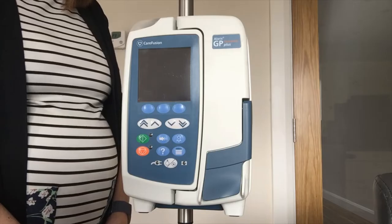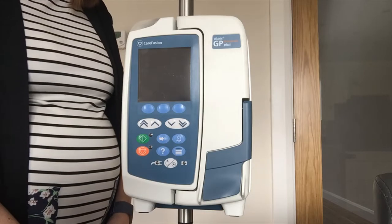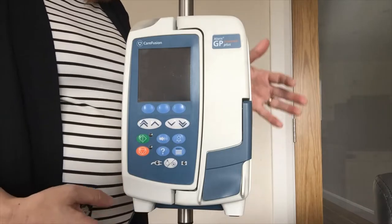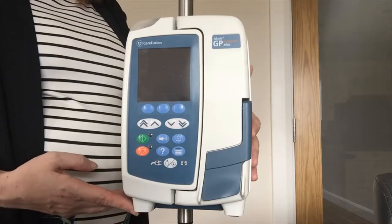BD volumetric pump training. For the purpose of training I am using the GP volumetric pump. Before you use any pump please make sure that they are clean, intact and have no cracks that any fluid can get into, so visually inspect your pump.